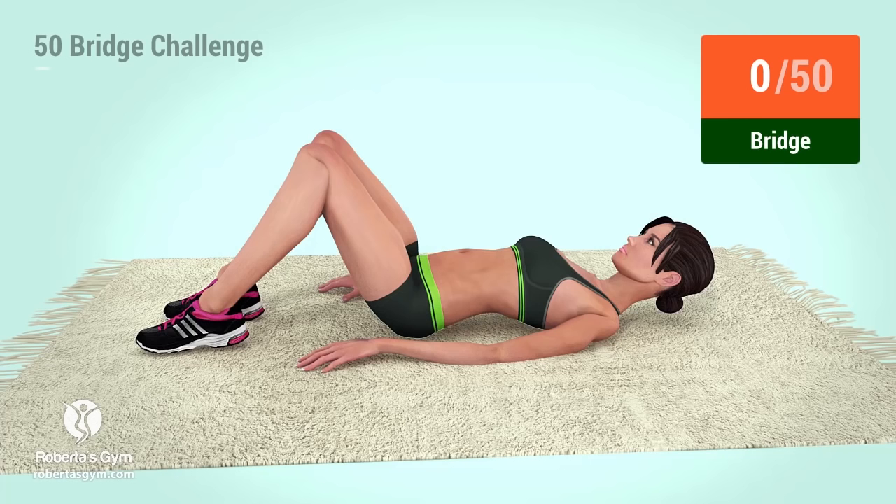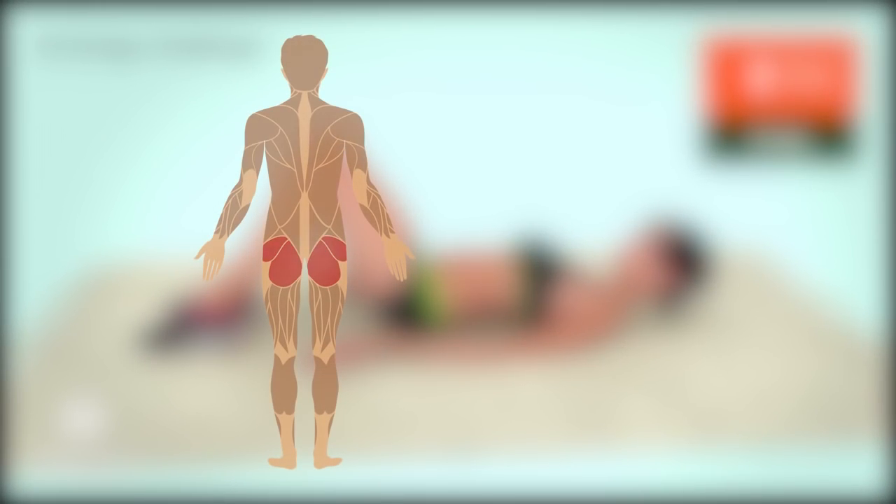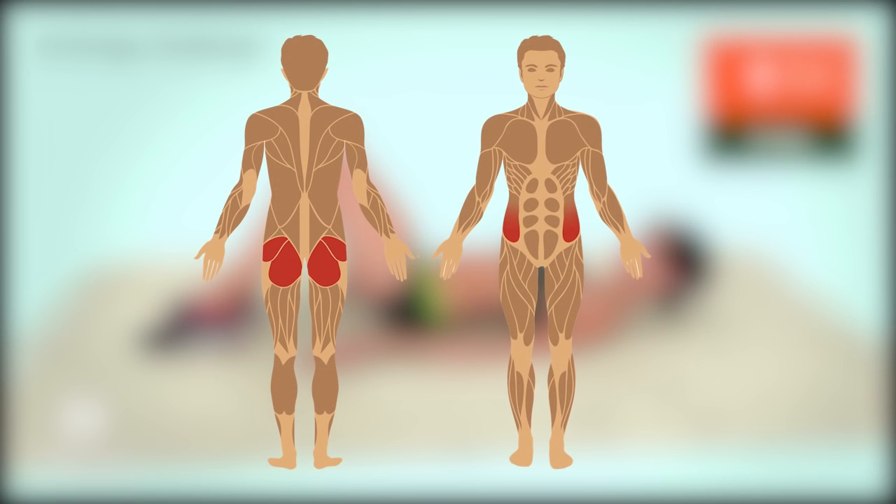Welcome to the 50 Bridge Challenge. This is a very effective butt exercise, working mainly your glutes and hips. Let's get it started.